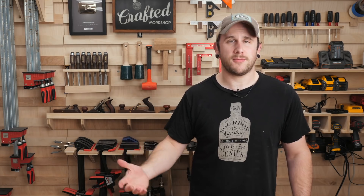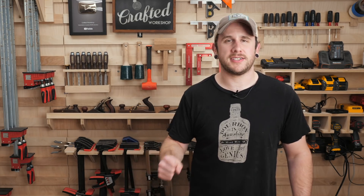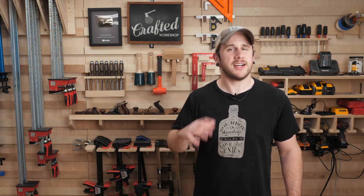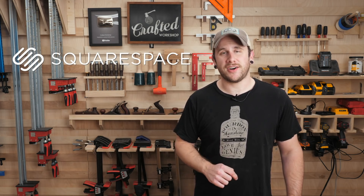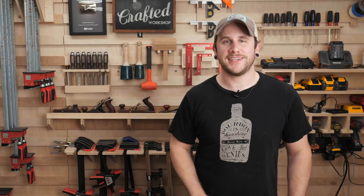If you've got any small pieces of hardwoods hanging around your shop this would be a great project for that. Also before we get started, this video is sponsored by Squarespace — stay tuned to see how you can get 10% off your Squarespace website. All right, let's go ahead and get started with this build.